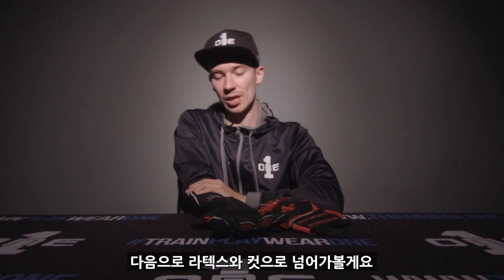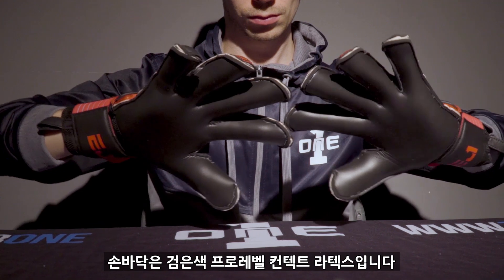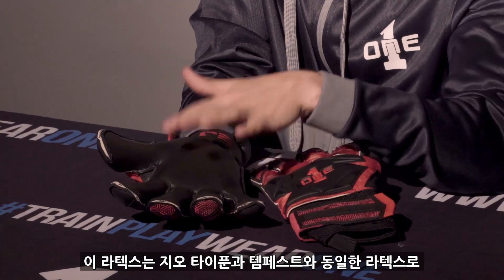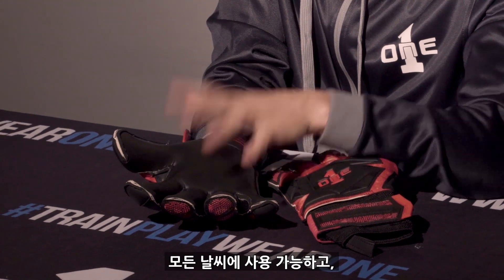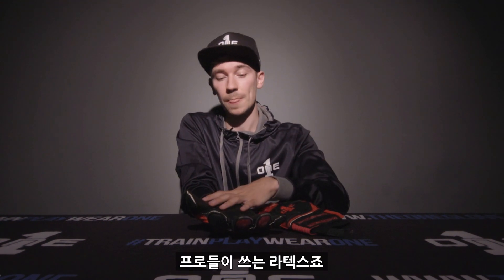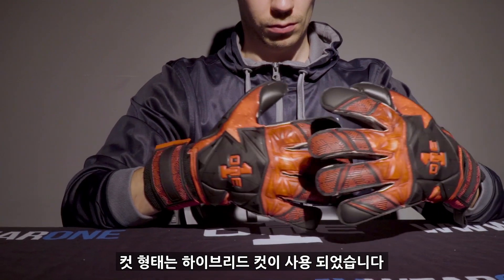Moving on to the latex and the cut. We have our black pro grade contact latex. If you've ever used the Typhoon or the Tempest you'll be very familiar with this latex. All weather, excellent in the dry, good in the wet, and the latex of choice for our pros.